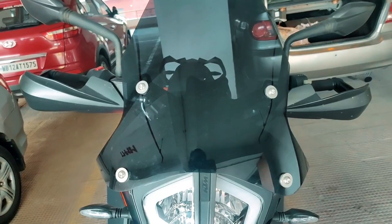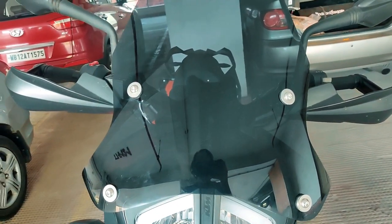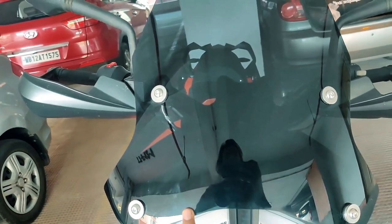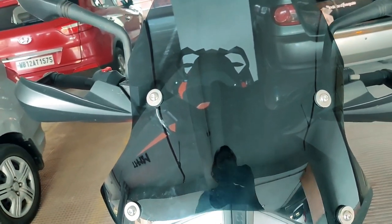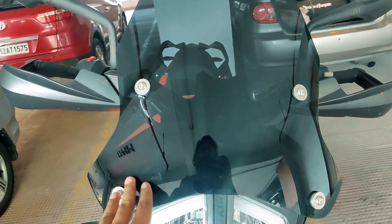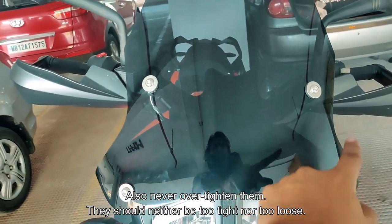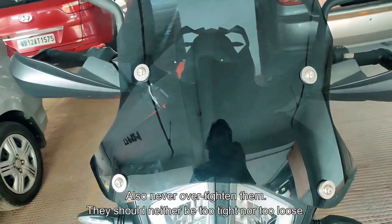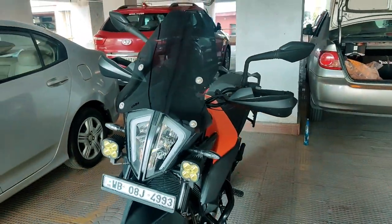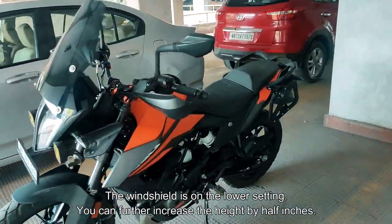Once the windshield is positioned and fixed using the screws and bolts provided, you need to tighten those screws. Remember, whenever you're installing a windshield, a windshield extender, or anything of that sort, you don't tighten each bolt in one go — you tighten them gradually and always go crisscross.